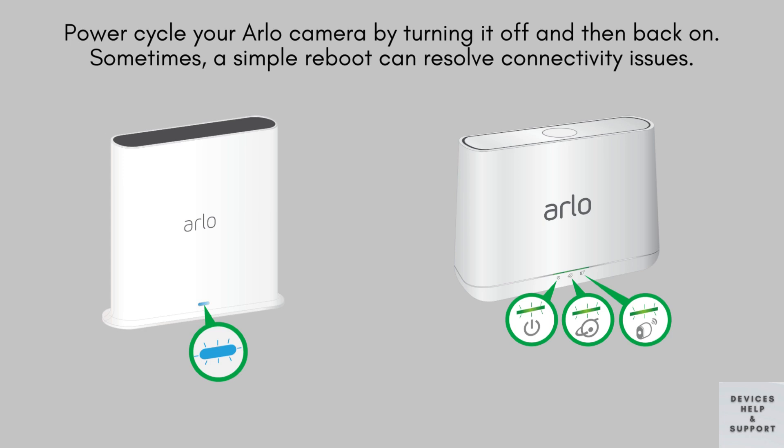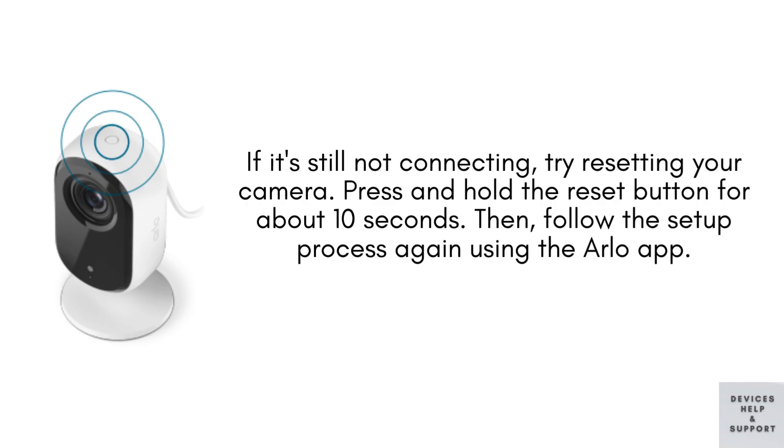Then you can try power cycling your Arlo camera by turning it off and then back on. Sometimes a simple reboot can resolve connectivity issues. If your camera still isn't connecting, try resetting it. Press and hold the reset button for about 10 seconds, then follow the setup process again using the Arlo app.